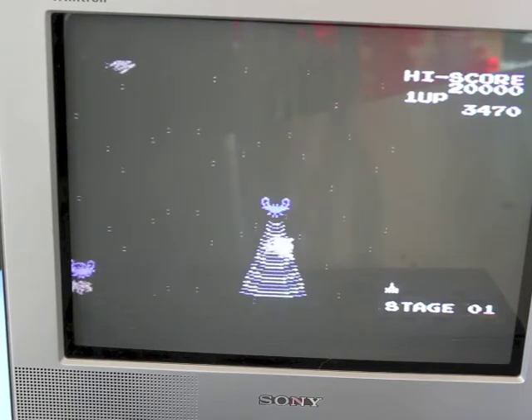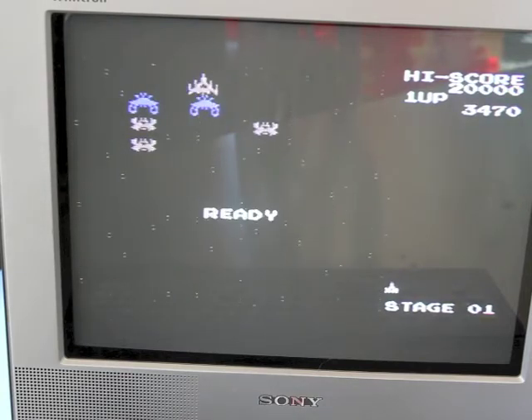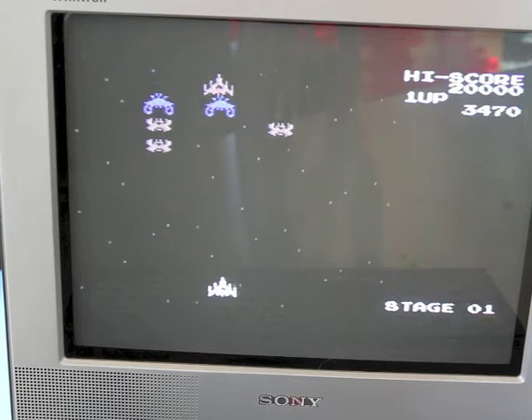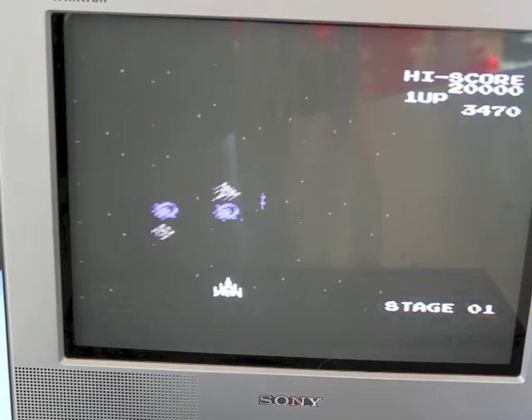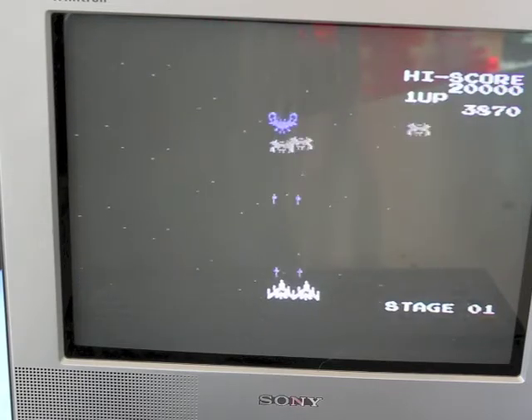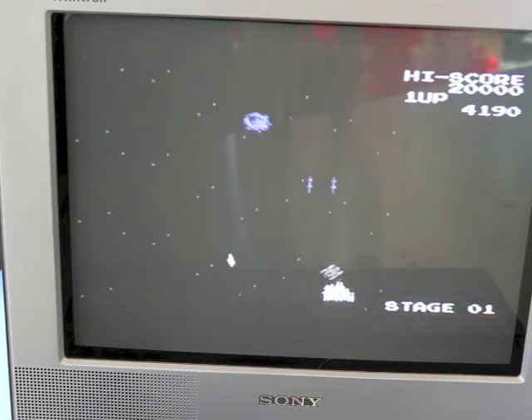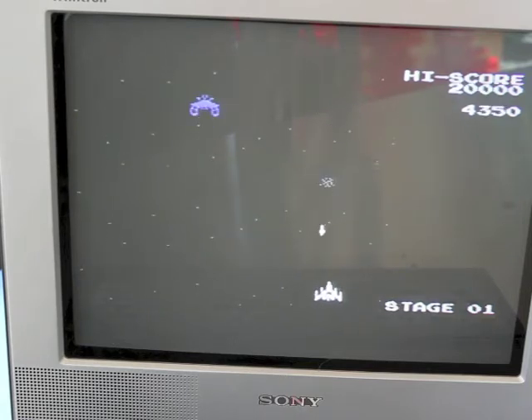Here comes the tractor beam — takes my ship away. The first thing I'm going to do as soon as that ship comes down is shoot it, and then I'll have two ships side by side with double the firepower. Didn't last long! So that's Sega Galaga.